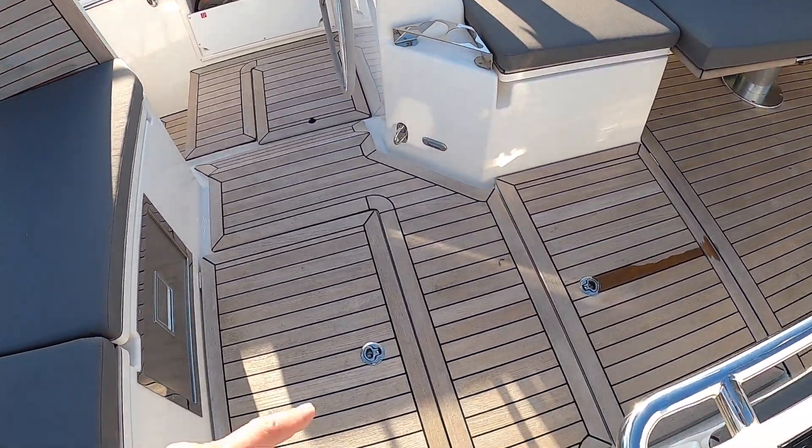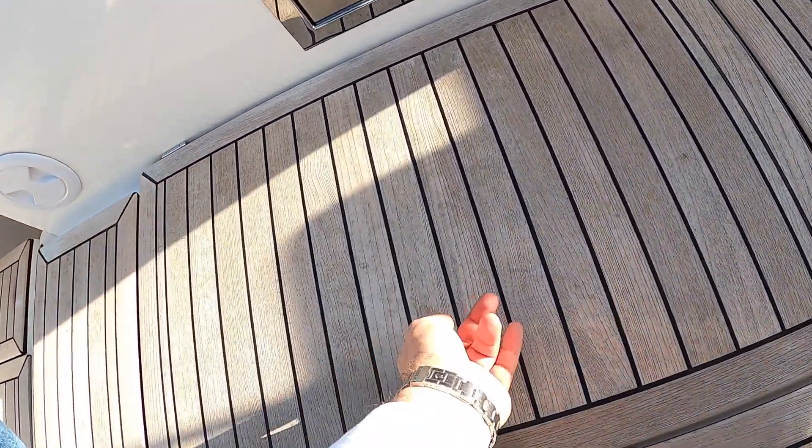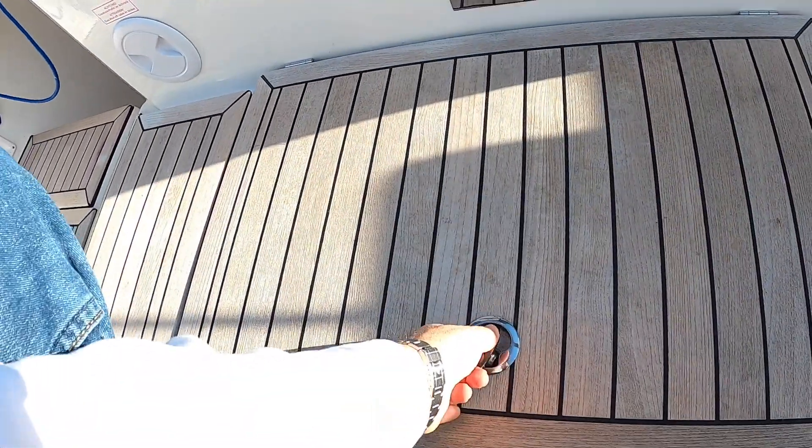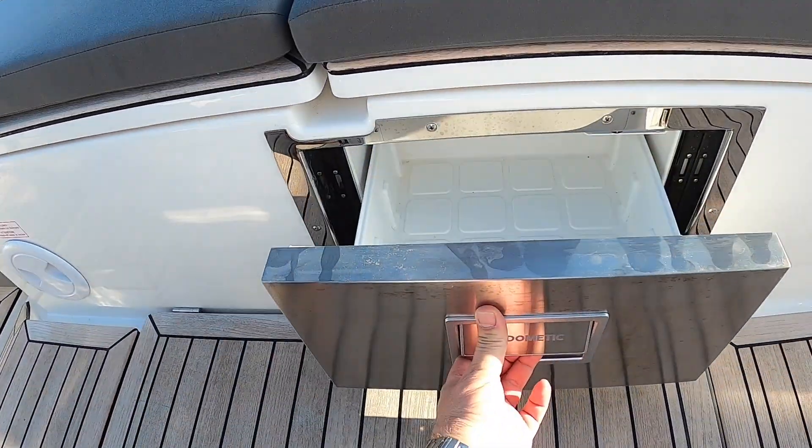These hatches in the floor incidentally, these actually take you down to that tender garage - you can just see it down through there. And this silver fellow is a fridge, a cockpit fridge.